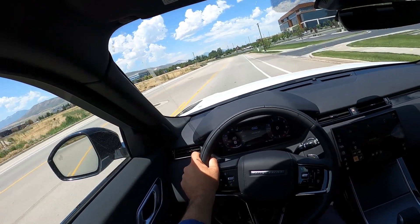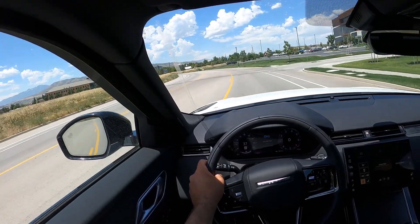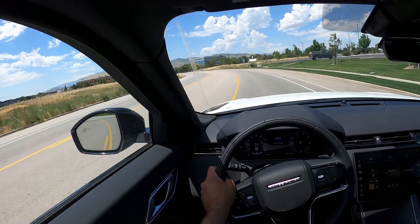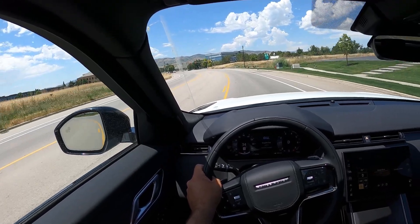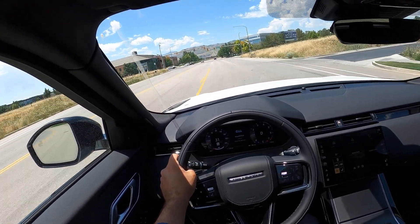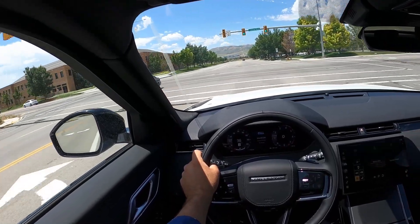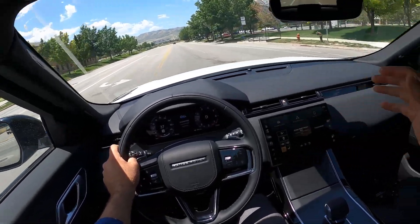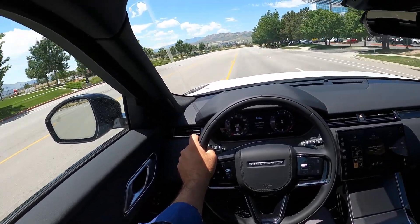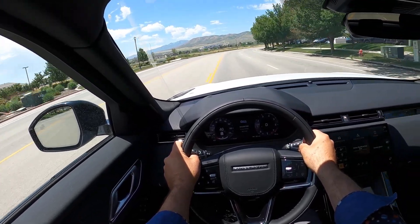The Velar is comfortable and the seats are comfortable. This has the seats that are considered the less premium option in the Velar. The other Velar I drove had softer leather, but the thing I like about these seats is they hold up better over time. It seems like the really smooth premium soft leather doesn't hold up as well as the leather with the cowhide texture — and this one has the cowhide texture.